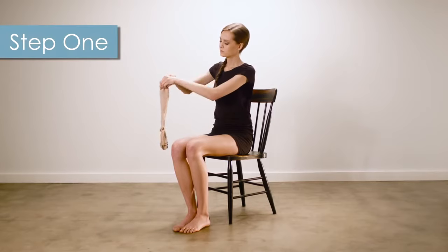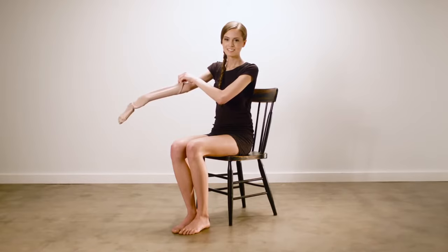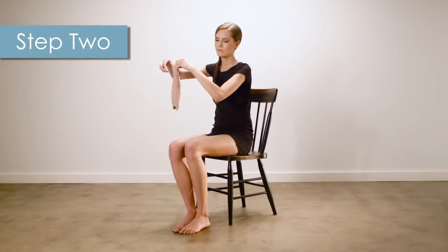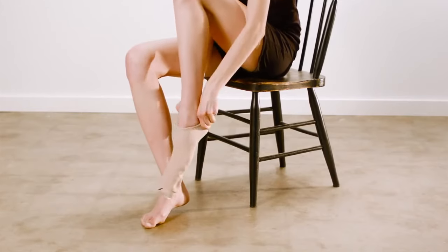Today Brianna will be showing our knee-high stockings. First you want to insert your hand and grab the stocking at the top of the heel pocket like this. While still holding the heel pocket, turn the top of the stocking down toward the toe. Then open the stocking and slide your foot in until your toe and heel are positioned in place.